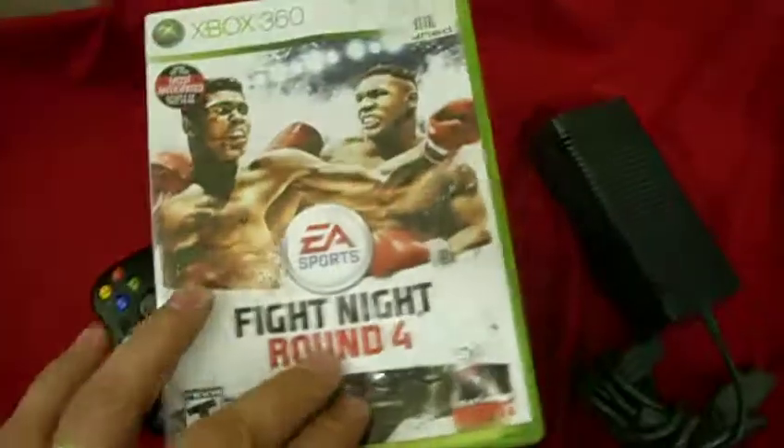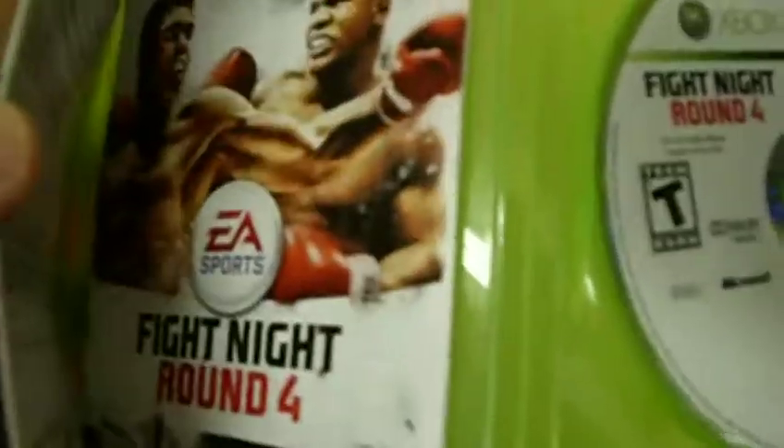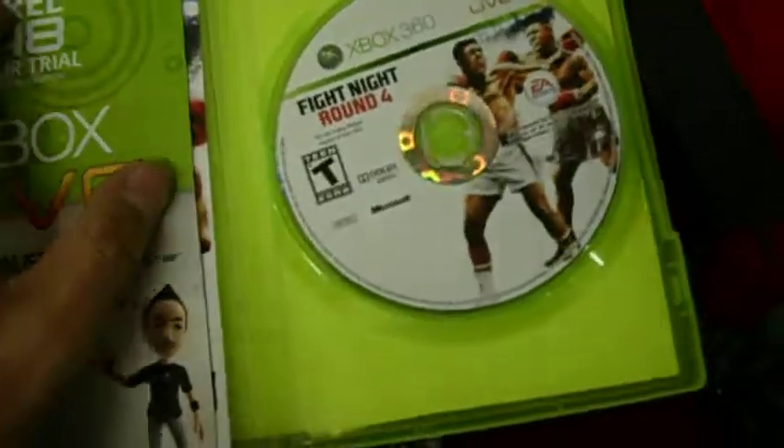The case is a little pushed in, just kind of where we had it right here, but it works just fine. It comes with the Xbox 360 Fight Night Round 4 manual and game. The game has a couple of light scratches on it, nothing too serious.